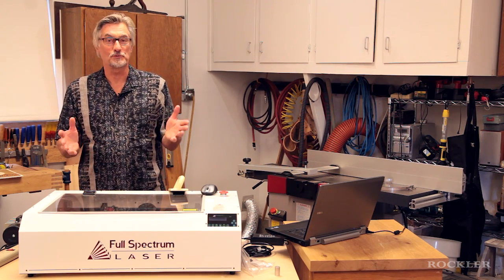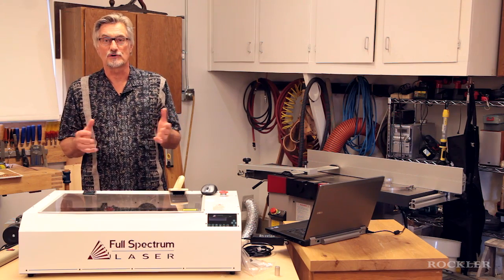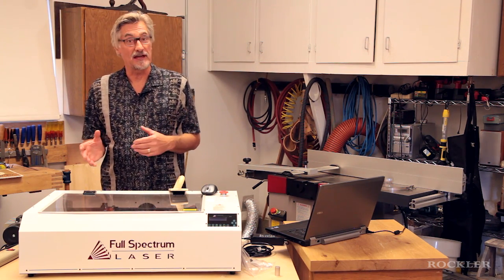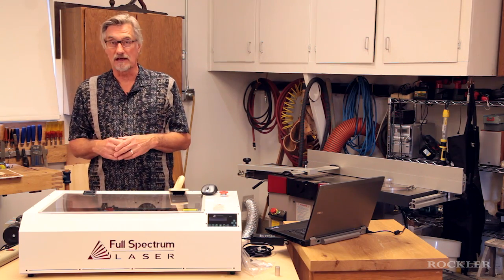Hi, I'm Anatole Birkin. I've been a woodworker all my life and I've had a career in woodworking and home building magazines. So over the years, I've gotten to see and try out a lot of cool tools.